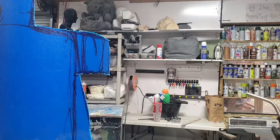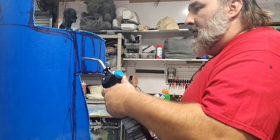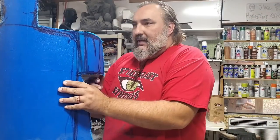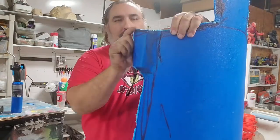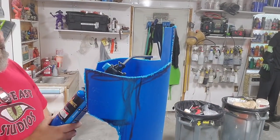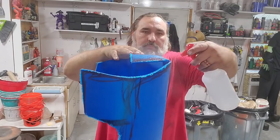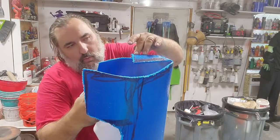I have a blowtorch. I want to heat this up a little bit along this line and see if I can get it to bend in a little bit. Now I do the neck — I'm going to do the neck and fold it over. Now I'm just rapidly cooling that so it should stay where I want it to stay.